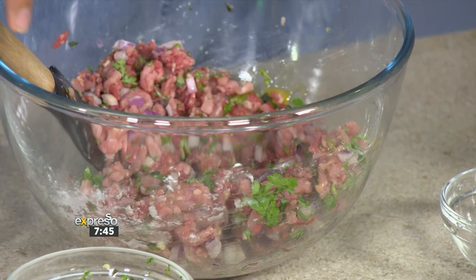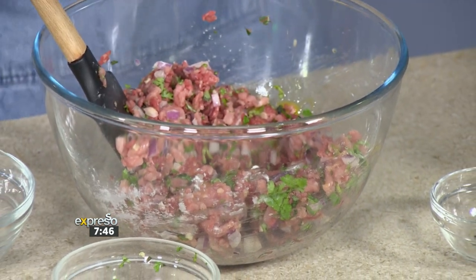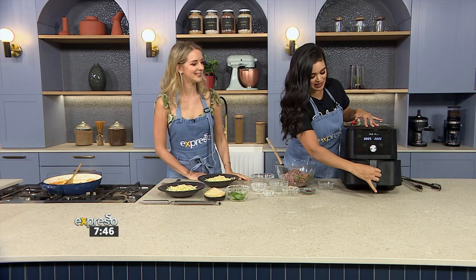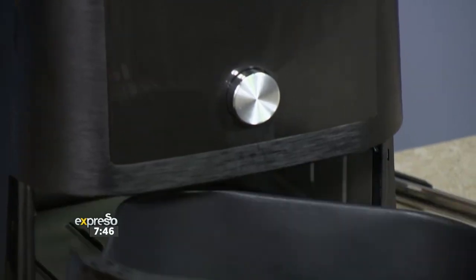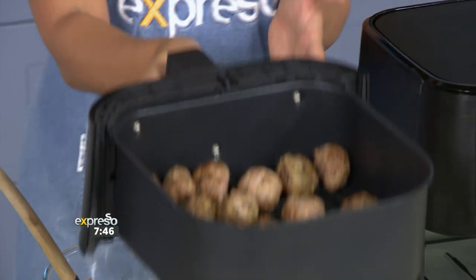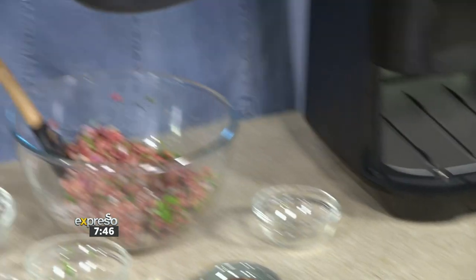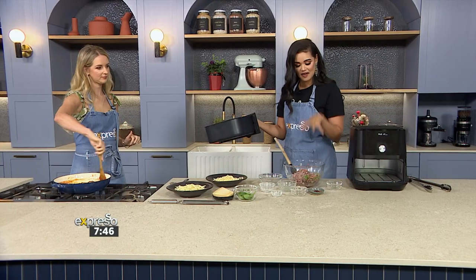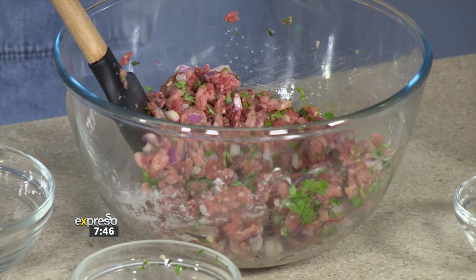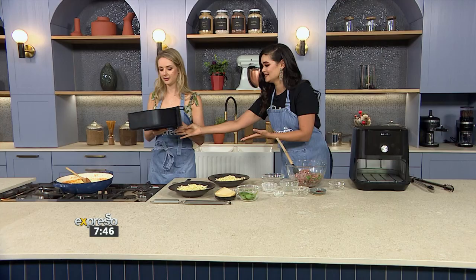The air fryer is beeping — I just added an egg, and I think it's ready. Let me open it up. Oh, they are beautiful! Look at these. Those pop straight into the sauce. So I've added the egg, we're going to add some chilli flakes, and that is what we made the meatballs of. Simply pop them into the air fryer.